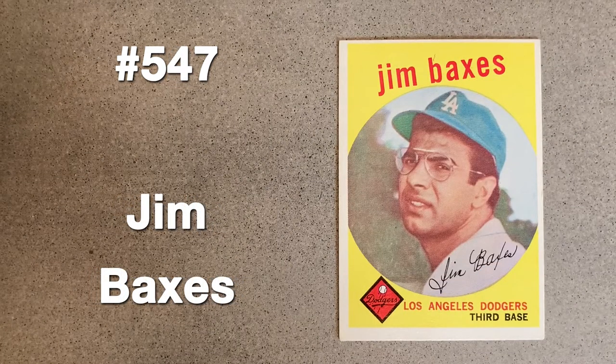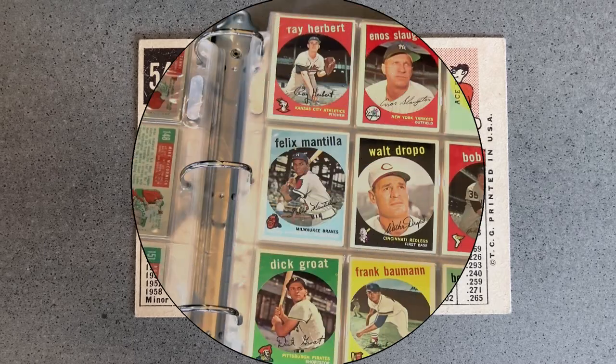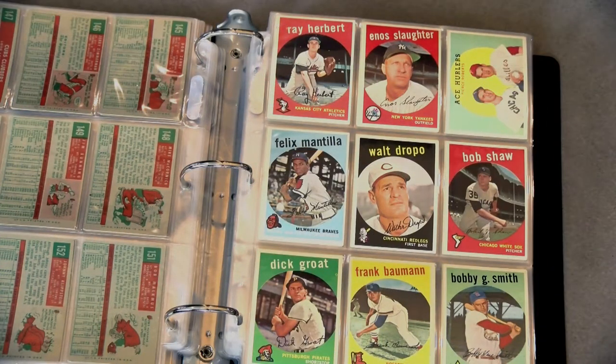Though he jumped around six minor leagues over the course of 12 seasons, Jim Baxes played in the majors for just one season, hitting .246 between Los Angeles and Cleveland. Not only does the cap not seem to fit his head, but by the time this series was released, he was already on his way to Ohio.